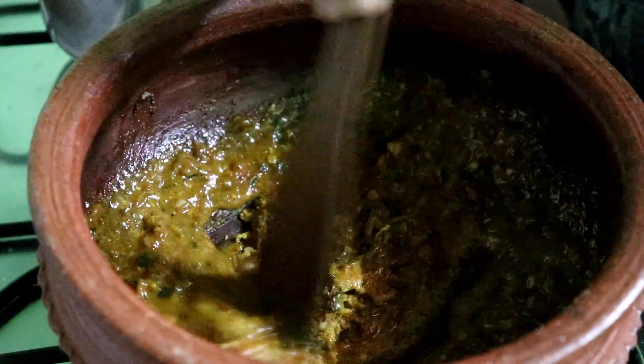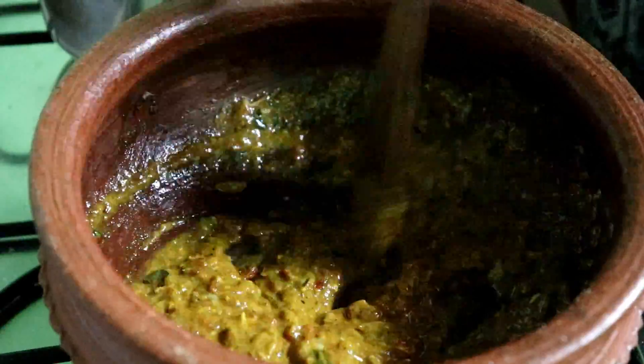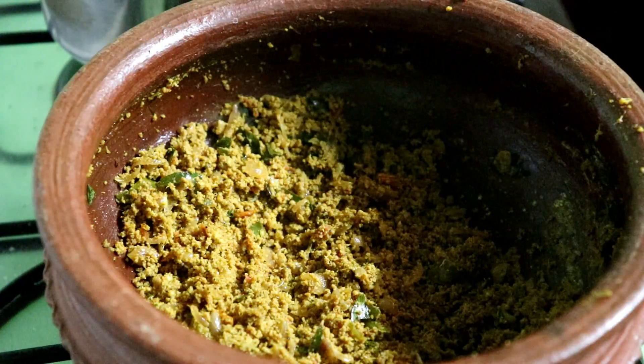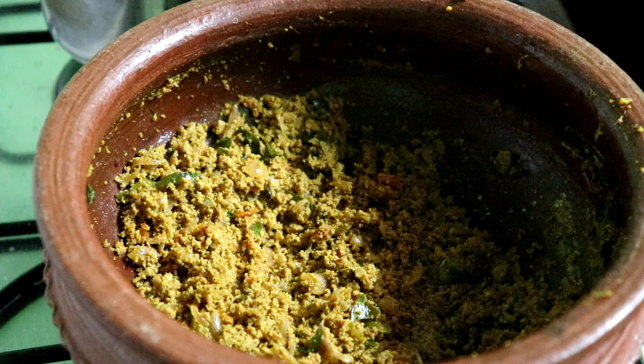Then we have to cook the eggs for 10 minutes. Then we have to cook the egg.